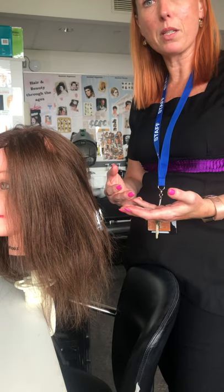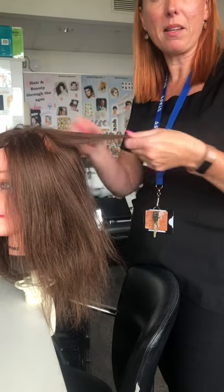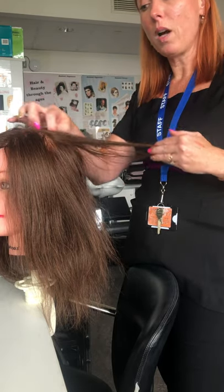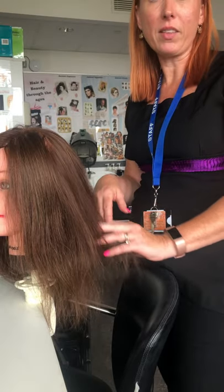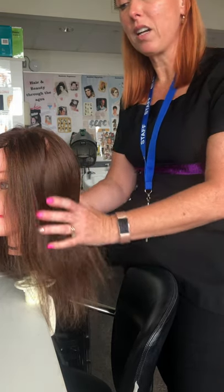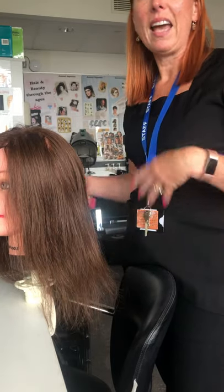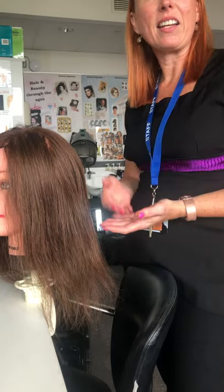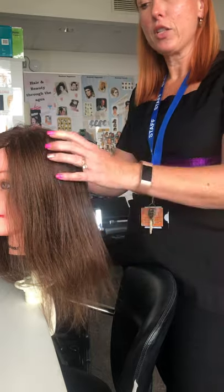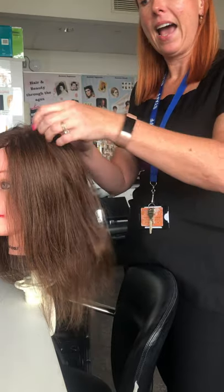Hair loss could be due to thyroid problems, or it could be that they're getting older and the hair is naturally thinning from the roots. One of the main things people might suffer with is stress — if people are stressed they will tend to lose a little bit more hair. We can't tell people to stop being stressed, but we can recommend they do some exercise or look at their diet to make sure they're eating the right things so that their hair isn't falling out.